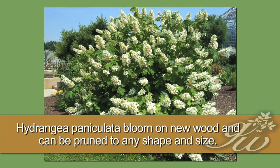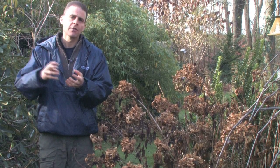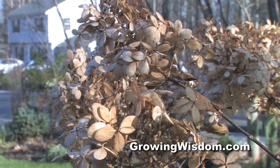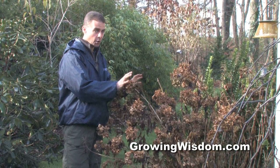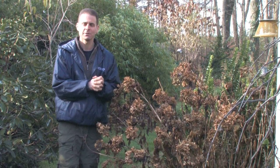Now the paniculata hydrangeas, which my neighbor has, you can prune because it blooms on new wood. In other words, it will grow next spring — the flowers for next spring will come out next spring — so pruning it isn't going to take off any buds. This one, don't prune it, or you may prune off the bloom buds for the following year.